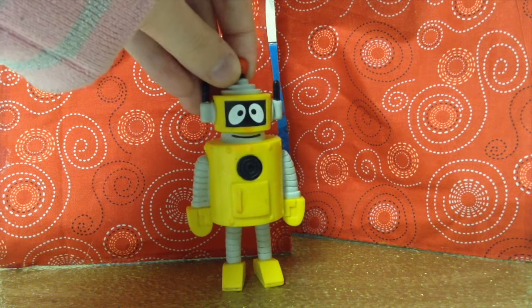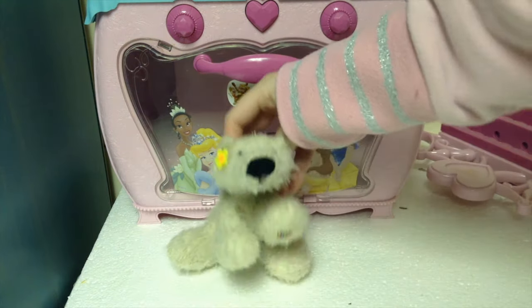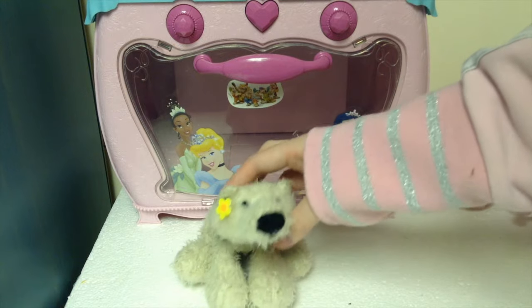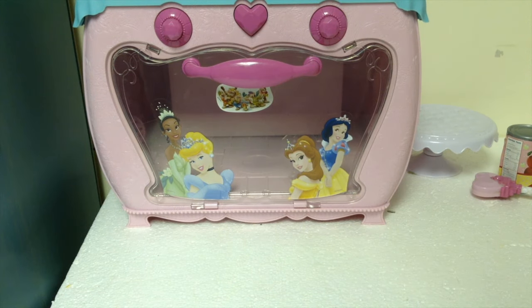As for your toy reviews question — sure. Hey guys, so today we're going to be reviewing the toy oven used in the Cooking with Maymay show. Guys, you're not supposed to say that it's a toy — then people will know that the oven's not real. Sorry, Maymay, but the show must go on.